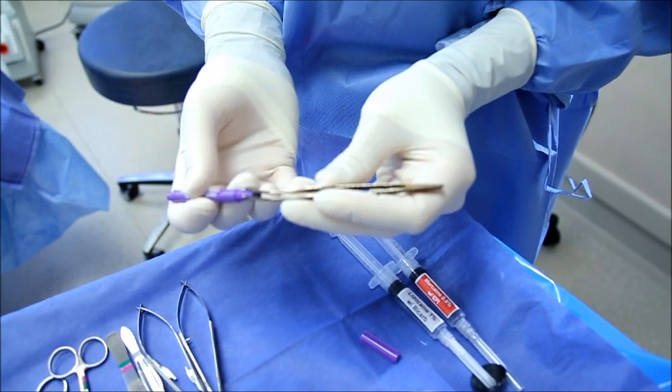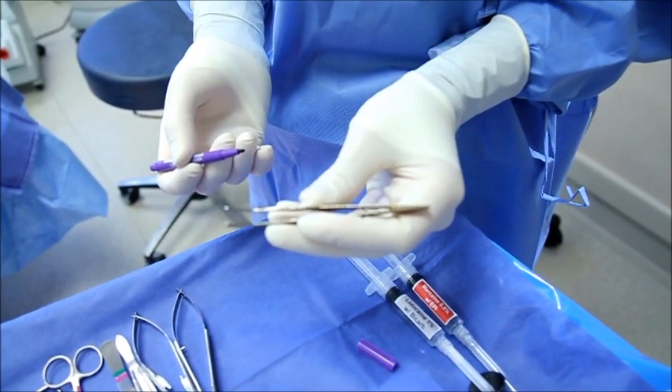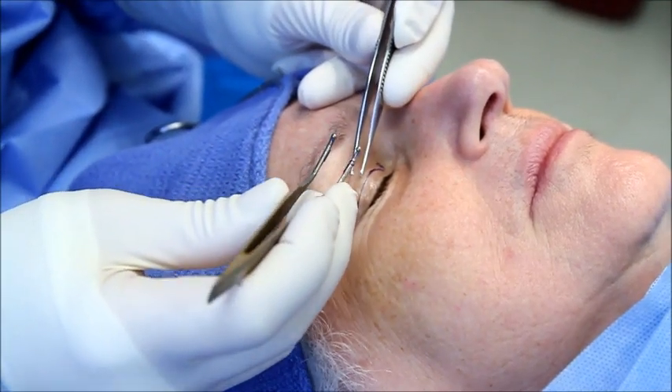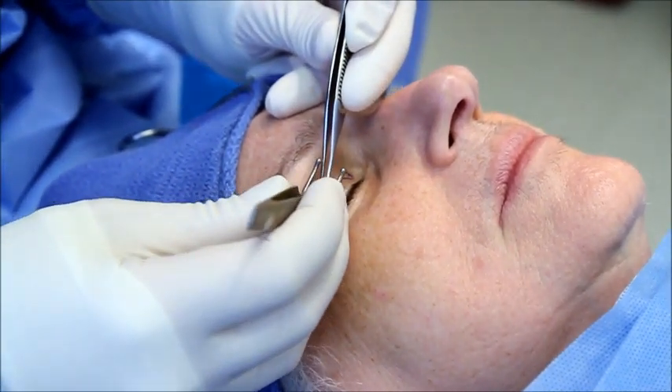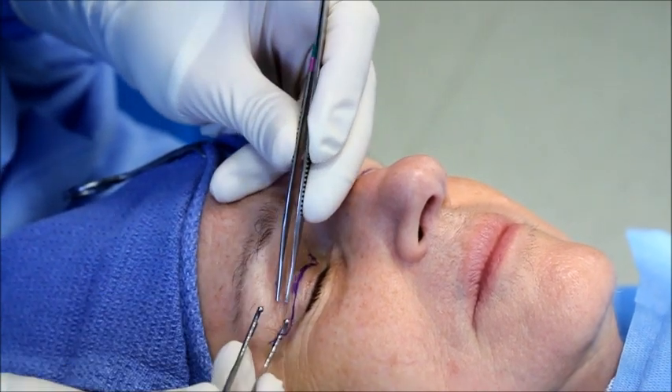So we're transferring the ink to the platforms on the marking forceps. I'm going to pinch your skin here again. You can see the transfer of that mark.